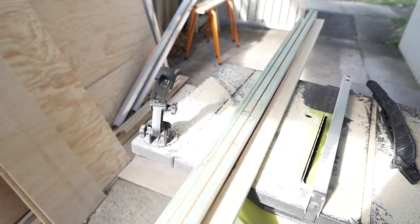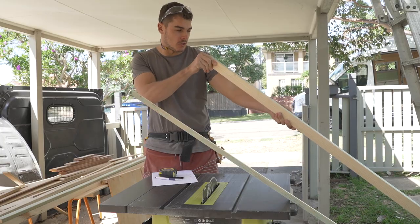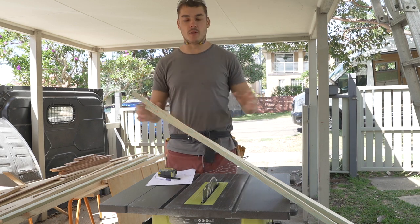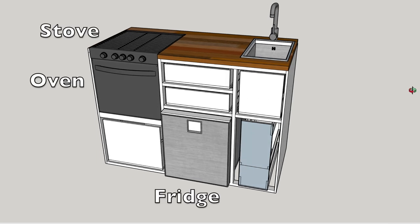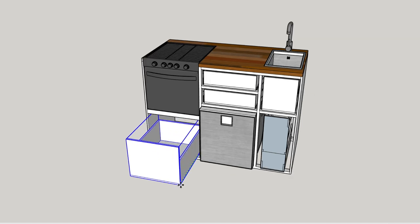Sometimes when you buy stuff from the wood shop, they've been sitting in the sun for a bit and you have to go through and make sure they're all straight. The next step is to cut everything I need before I start joining everything together. I've designed the whole kitchen cabinet in my 3D SketchUp program so I know all the measurements, and I made a cut list so I know exactly what I need to cut.